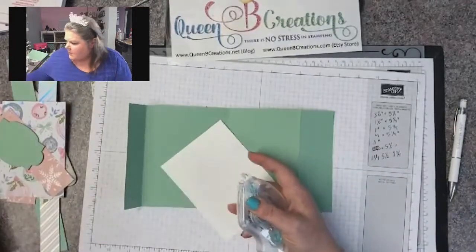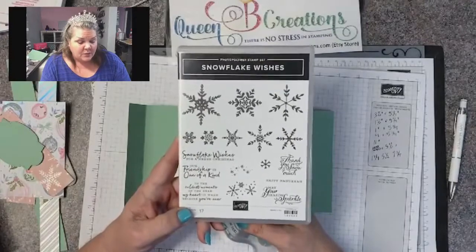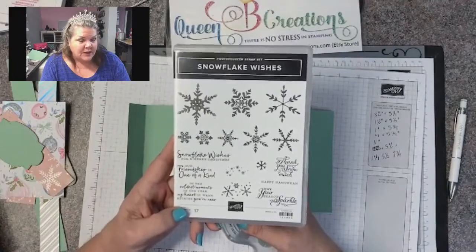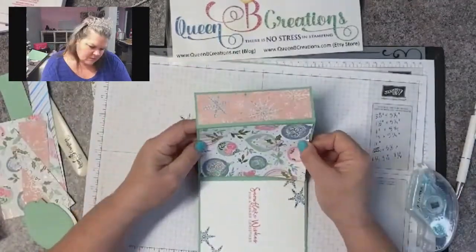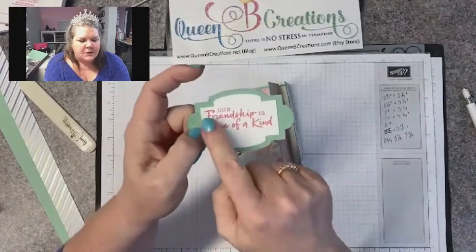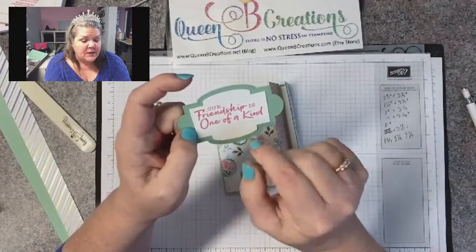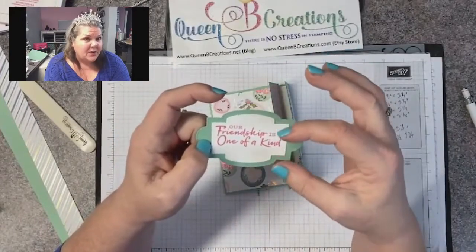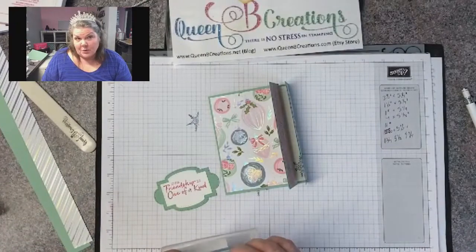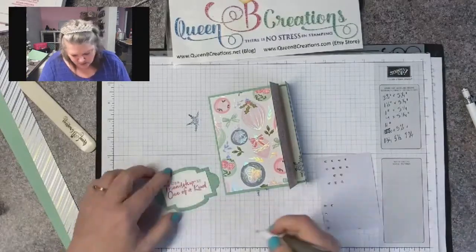Now we're ready to start assembling. The stamp set I'm using is Snowflake Wishes — this is one that carried over from last year, it's in our annual catalog, and it comes with a set of dies. So many snowflakes! Now if you look, I stamped this one a little high, but that's okay. What I'm going to do is go in and add some rhinestones underneath, and that's going to kind of balance it out and make it look like the entire thing was centered instead of just the words. I left it on purpose so I could show you guys how to fix things, because I don't always do things perfect — I just find ways to fix it.